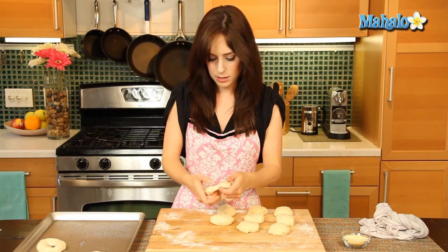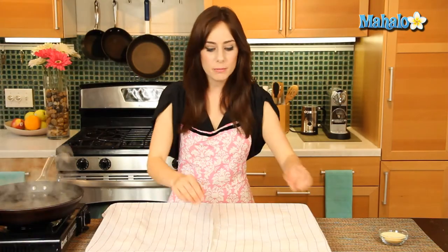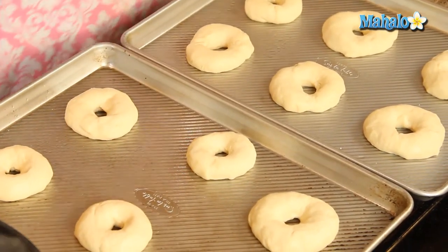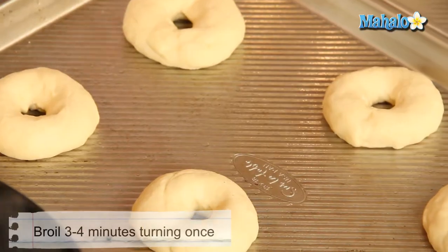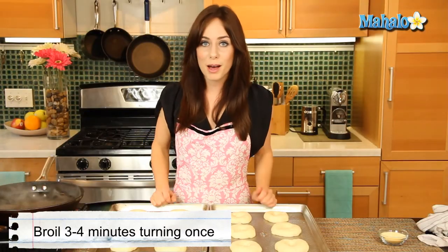In 20 minutes these are going to be ready to move on to the next step. It's been 20 minutes — check out our beautiful bagels, they've risen even more. The next step is we're actually going to broil these. I have my broiler preheated with the rack about five inches from the broiler. Over here I also have a 12-inch skillet with six cups of water coming to a boil, because after we broil, we will boil. We're going to broil these three to four minutes, turning once — we don't want the tops to get brown.